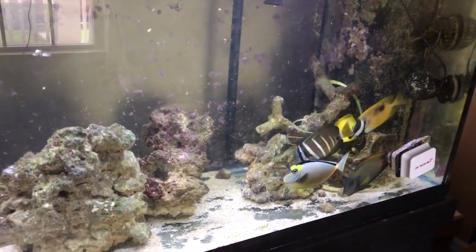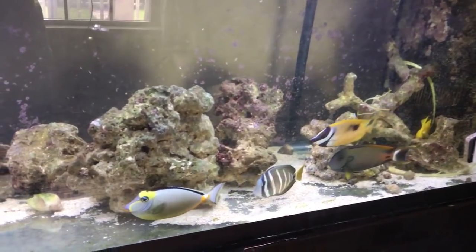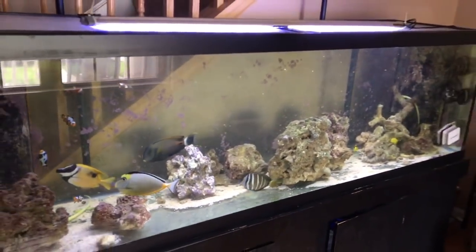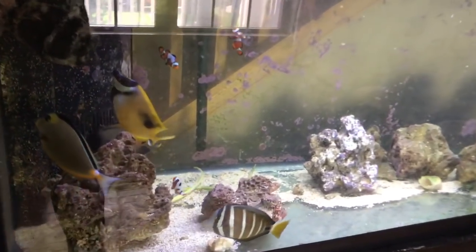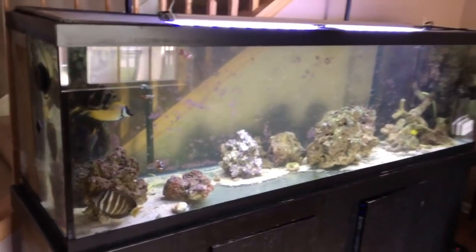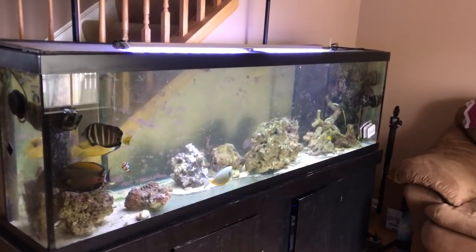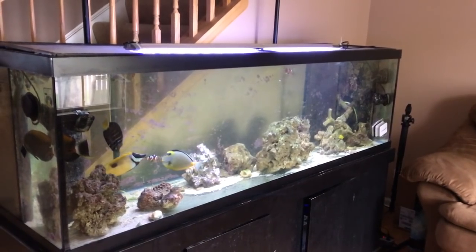Ammonia is toxic to any living creature. If the fish breathe it, it attacks their nervous system and they will die. Even in a tank as big as this 125-gallon tank, if I set it up today for the first time and put all these fish in it, ammonia levels will reach a toxic state within half a day. I've done tests on this and it's amazing how ammonia goes from zero to deadly in half a day. You can buy test kits where you take some water, put some drops in, wait five minutes, shake the test tube, and wait some more.